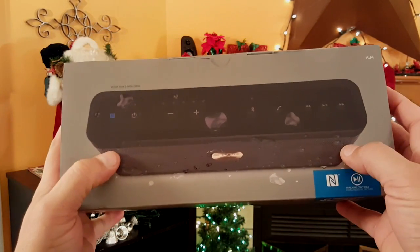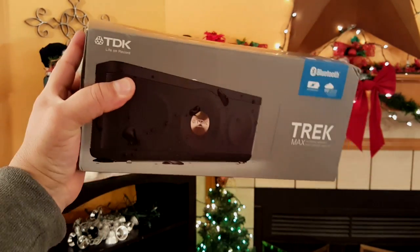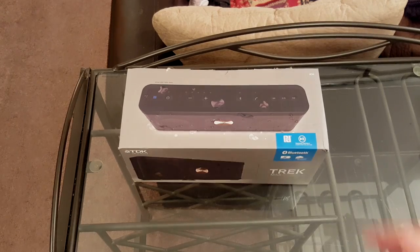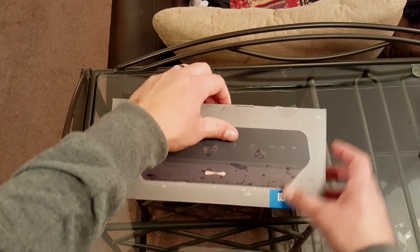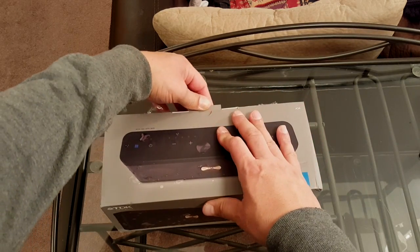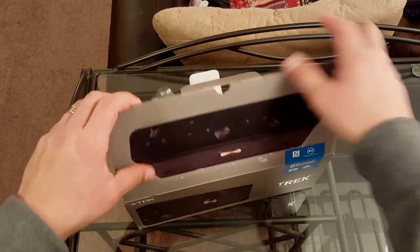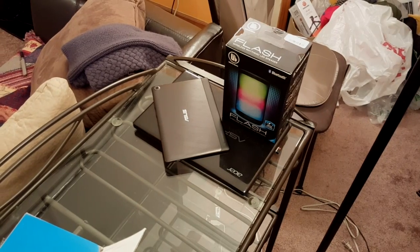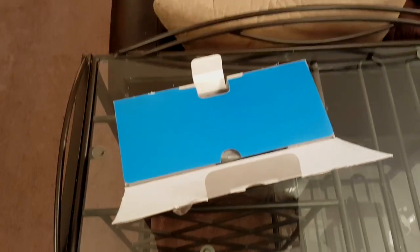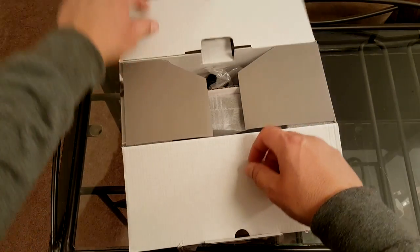It looks really nice, there's another picture on the top of the speaker. Without further ado, let's unbox it right here on this table. I've been super busy, I have a lot of things to review so stay tuned — there are going to be new videos every day, probably sometimes more than one video just to give you guys a quick peek.